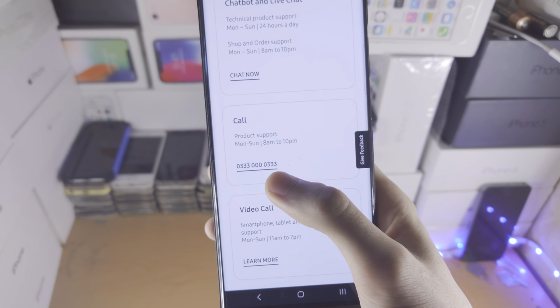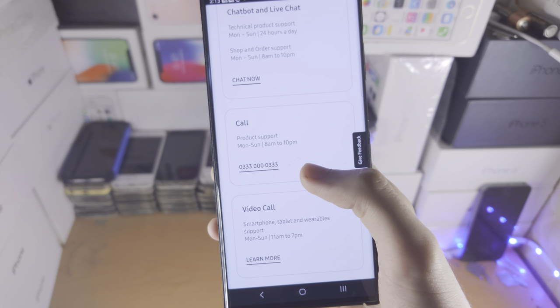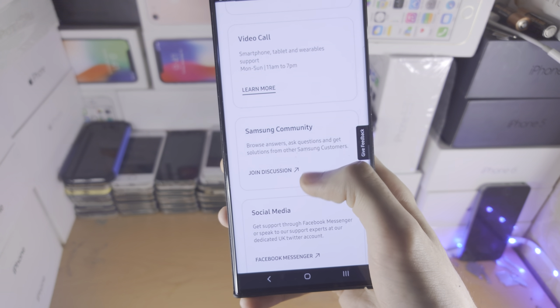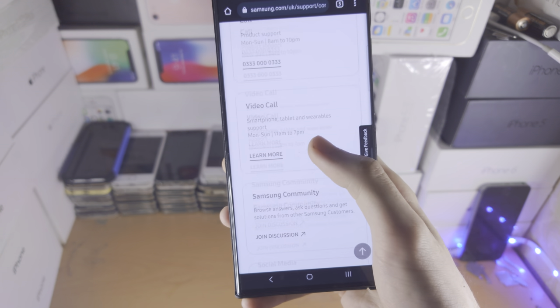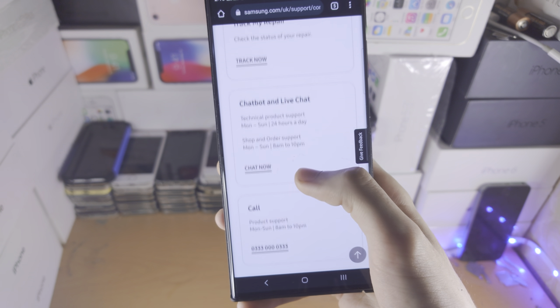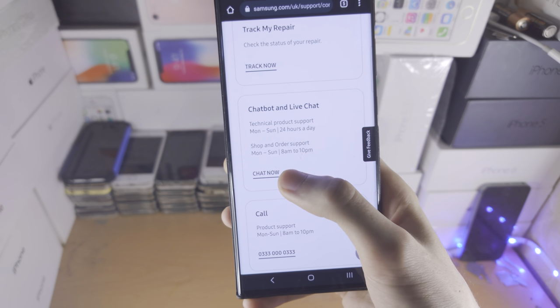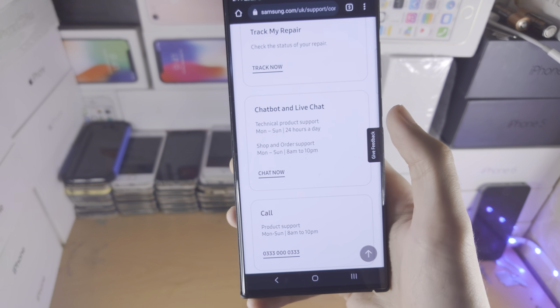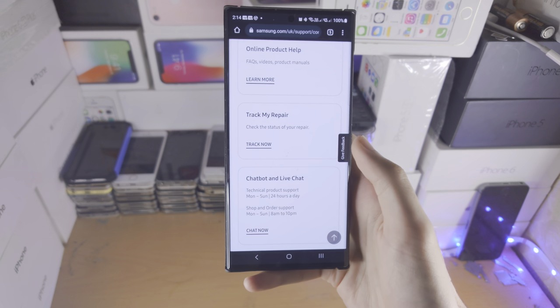As I'm from the UK, this is the UK number. If you want a different region, that's what you need to do with the Google search. And if you don't want to do the call, you have the video call and you also have the live chat here. But the live chat may just tell you to call them anyway, so that is something to keep in mind.